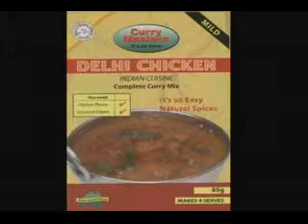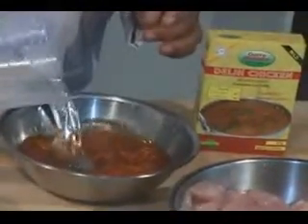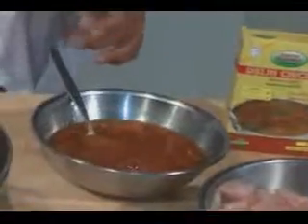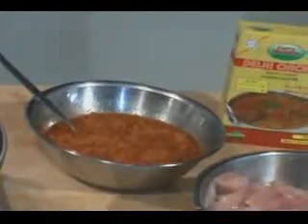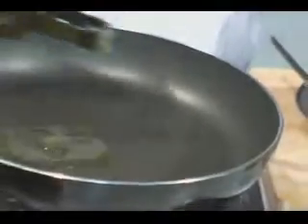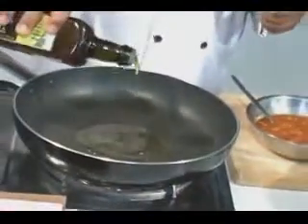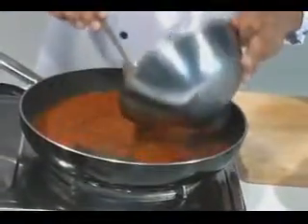In the next dish, we will be making chicken curry using chicken dilly masala. Add your 3 ml of water until it becomes a runny paste. And add about 2 to 3 tablespoons of oil, and add it into the oil.